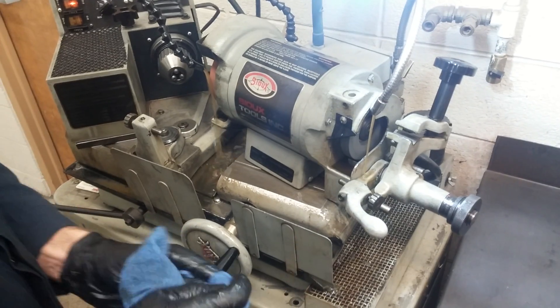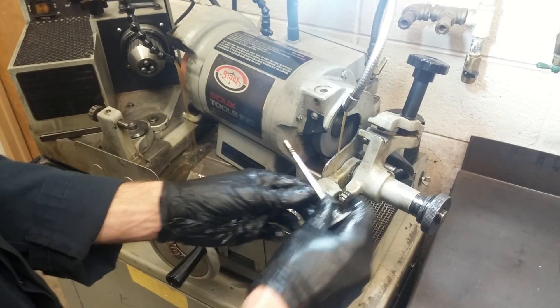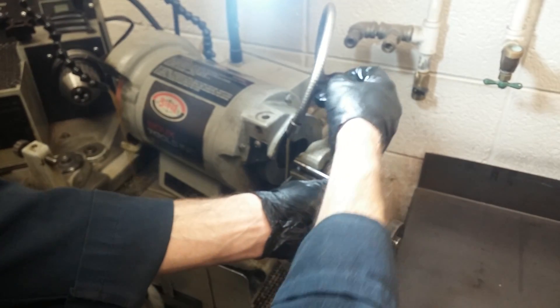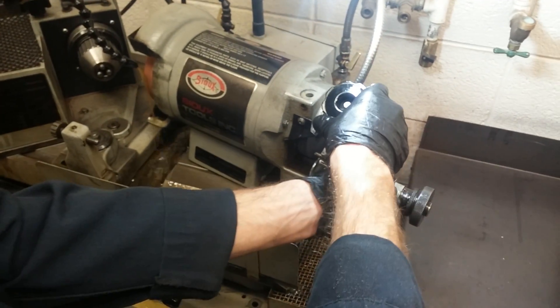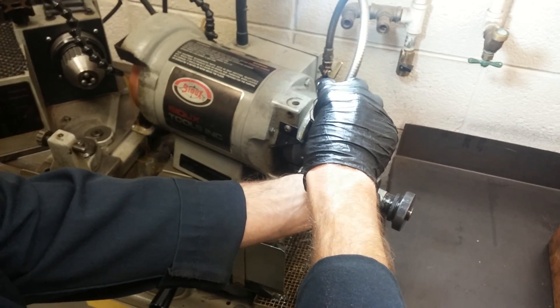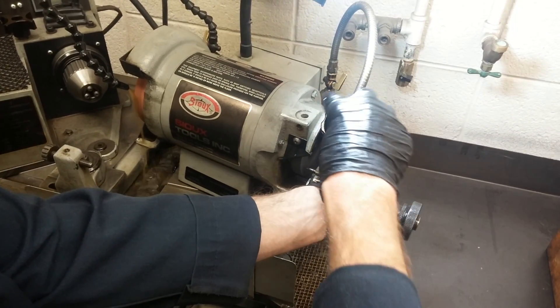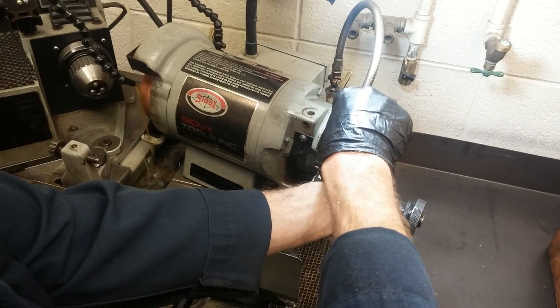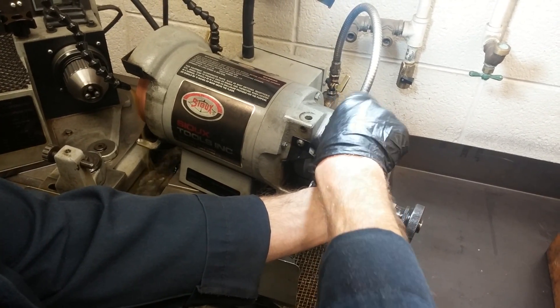Now the first step in grinding the valve is to grind the tip of the valve. To do that, we set the valve in here so I can bring this down. Be careful as you're setting this in here not to hit the valve on the stone or you'll ruin the valve — you'll have to get a new valve if you take a chunk out of it. So set it in there and tighten it down.